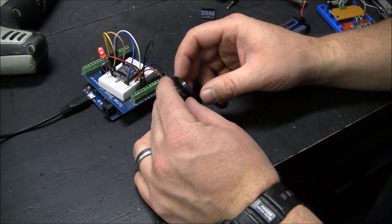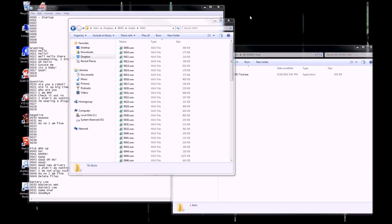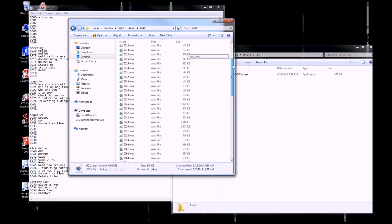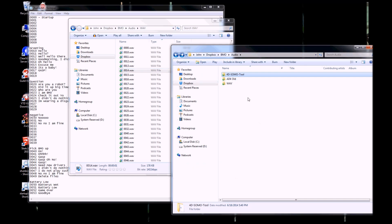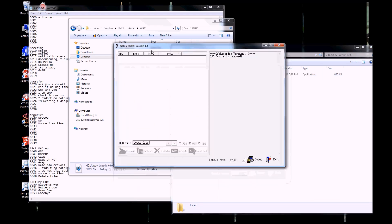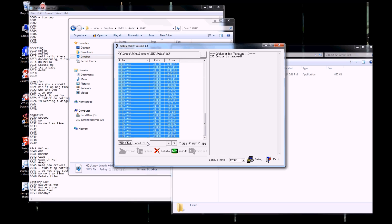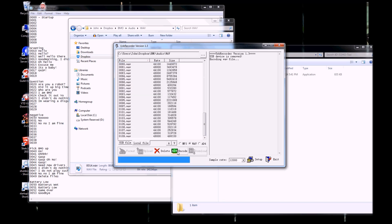So you can hear it — it can actually drive a speaker fairly well just from the little chip. I've got all my audio files ready to play, and I have a key over here so I can remember what they are. There's a tool called 40SOMO tool — I'll provide a download link on my website — and I'm going to find these files, grab them all, and tell it to encode them.